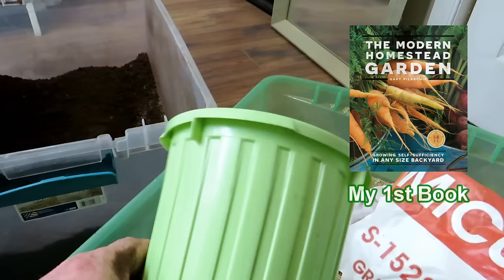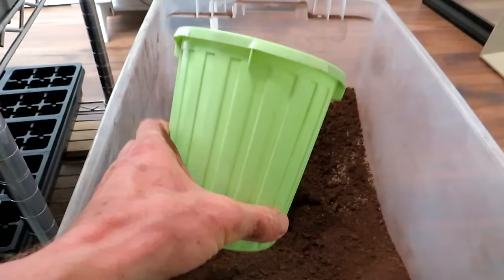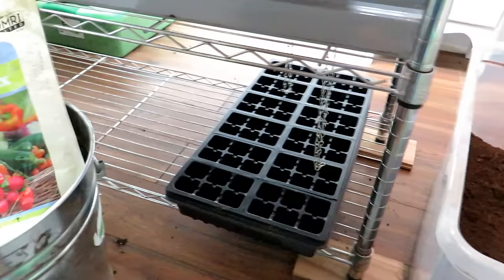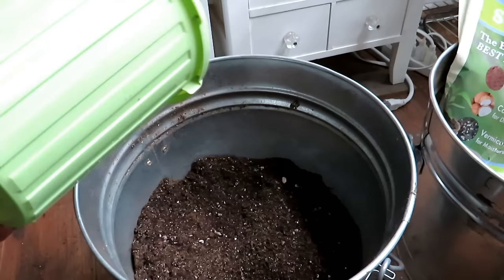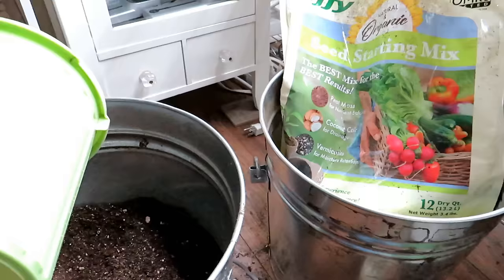Vermiculite does well at absorbing water. The mix ratio is three parts peat moss to one part vermiculite. Take the same container as your measure — three containers full of peat moss, one container full of vermiculite — and mix it through. It's going to be dry and hydrophobic. Then we'll talk about hydrating the starting mix before filling the cells.